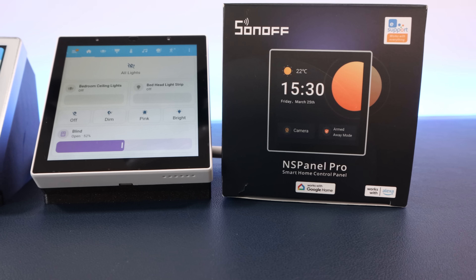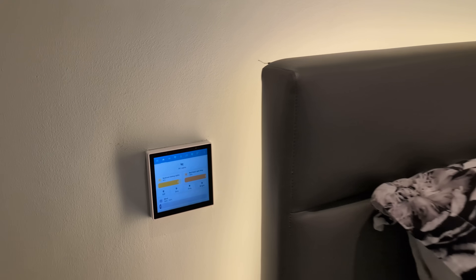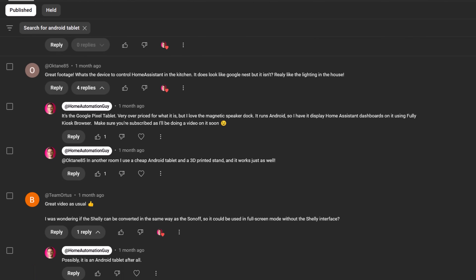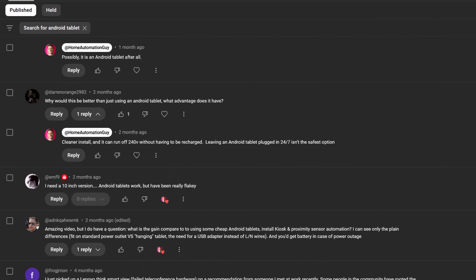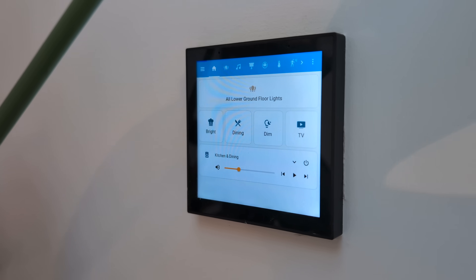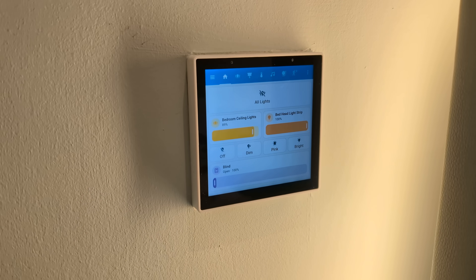In a recent video, I compared the Shelley and Sonoff wall panels and demonstrated how to run Home Assistant dashboards on them. Almost every day since then I've gotten comments saying they're so expensive, why not use an old Android mobile phone or tablet? It's because these panels are designed to be installed into your wall, flush mounted and hardwired to mains electricity. A tablet or mobile phone is not.